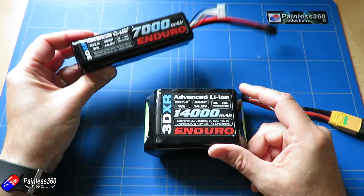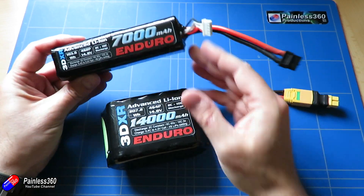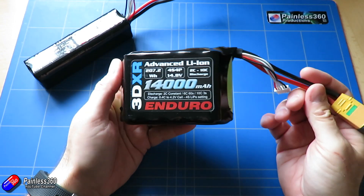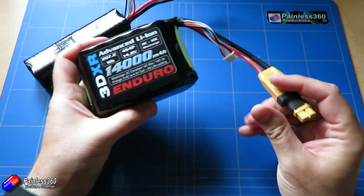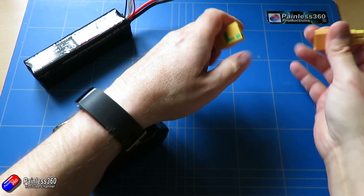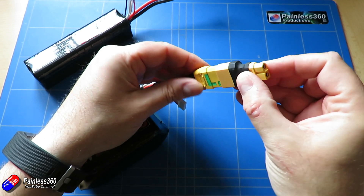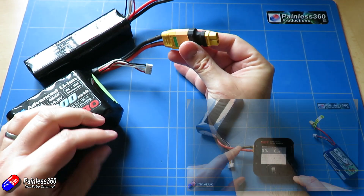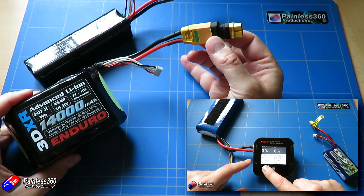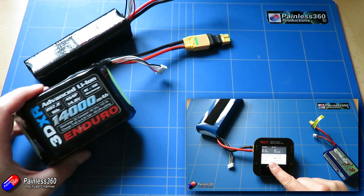The other pack I'm using is the 14000 milliamp hour — for really big planes — but I've also made a little adapter to take it from the XT90 to the XT60 connector, because I'm using it with a little field charger. This is fantastic for that: I don't have to lug around really big batteries, I can charge 5 or 6 batteries out of this depending on the discharge level without running out of power.